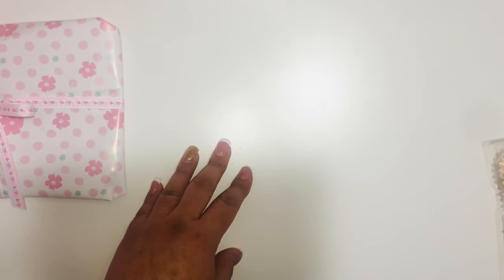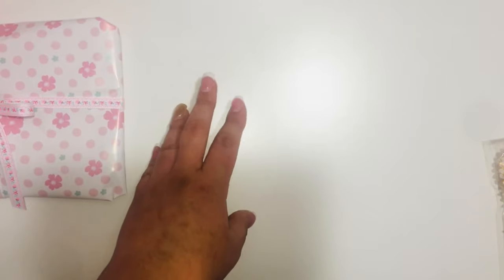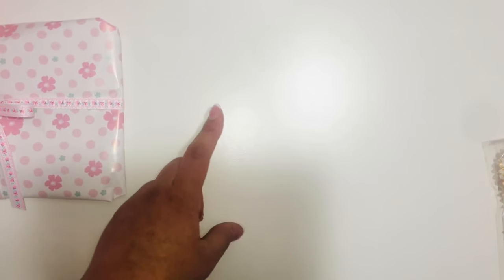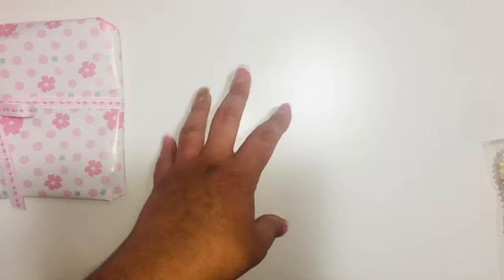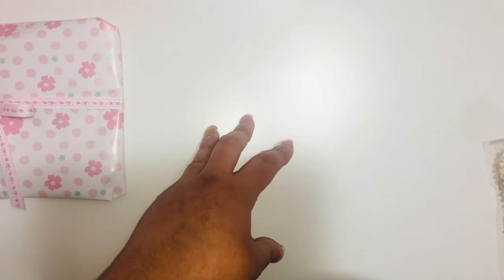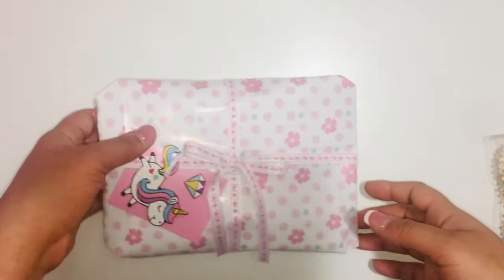Hi everyone, welcome back to my channel! I just wanted to share some happy mail that I'm sending out and how I package my orders. This is going to cover the upcharge for the other items — she paid for her order, and any upcharge on postage I'm paying myself. So I want to show you the happy mail.